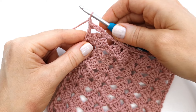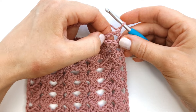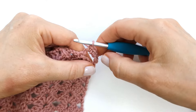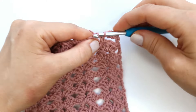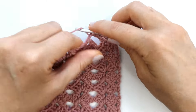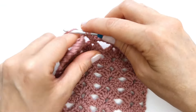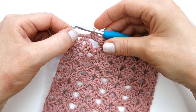Then I'm going to chain one and turn my work. Next I'm going to make three single crochet into this first chain space, then four single crochet into the next chain space, and again four single crochet into every chain four space. At the last chain space I'm going to make three single crochet into this last space.